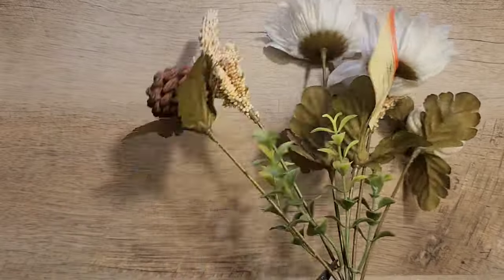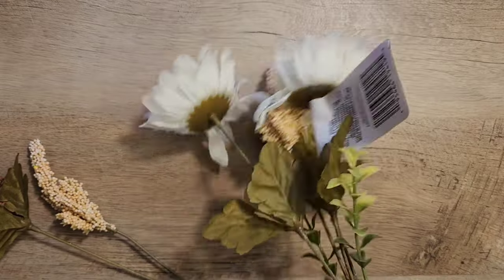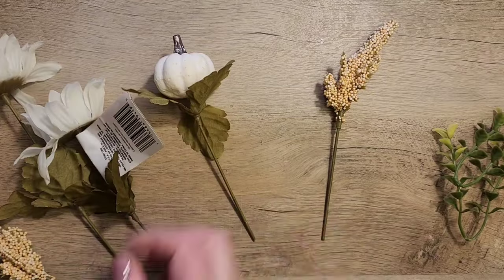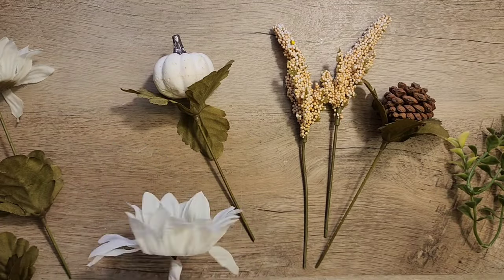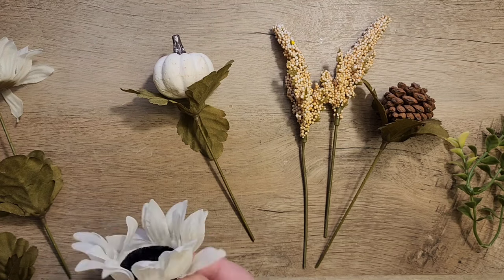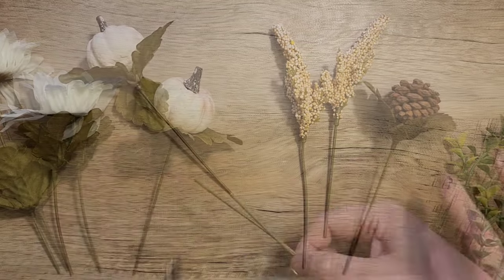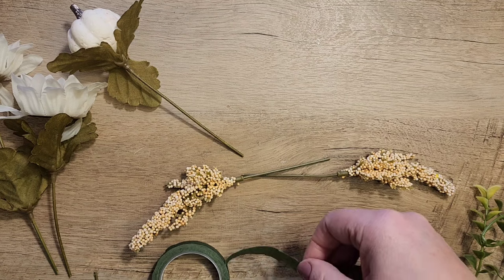For this next step I have this cute flower pick that I got at the Dollar Tree, and you only need one of these because we're going to take it apart by deconstructing it using our little pliers. We're going to tape these together using some floral tape to make a little swag to go on our sign. I'm going to let the video show how I'm doing this, and if you have any questions please leave a comment below.